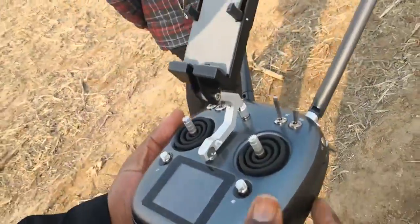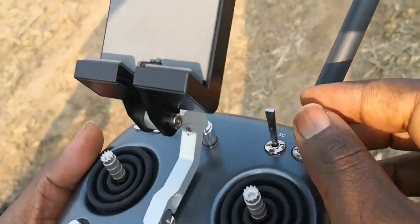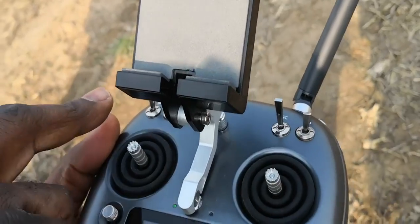So now, the first thing I have to do — you see this is two here, two is two.